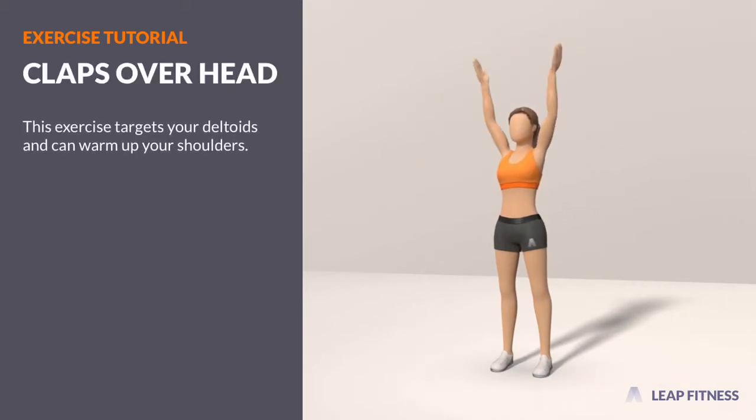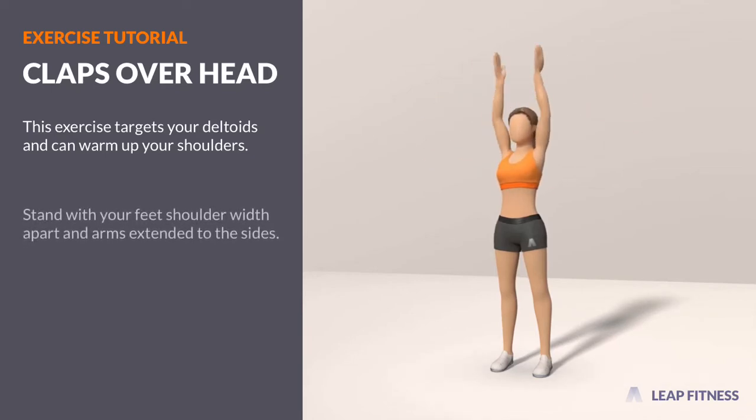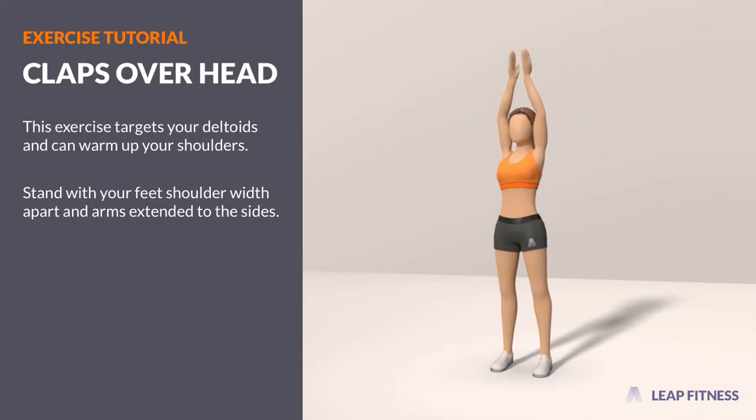This exercise targets your deltoids and can warm up your shoulders. Stand with your feet shoulder width apart and arms extended to the sides.